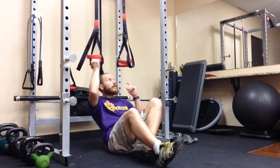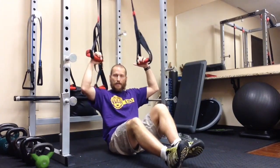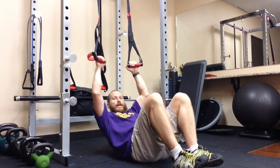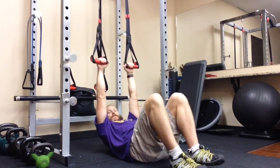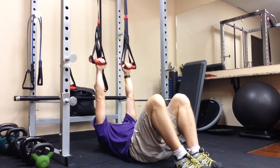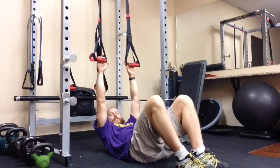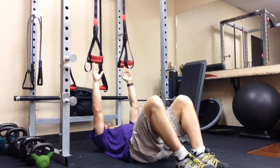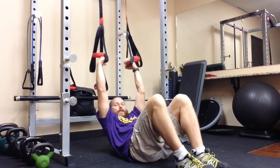So grab the suspension trainers and set them at a height where, whenever you're lying down on your back directly under the trainers with arms extended, your shoulders are being pulled a little bit up off of the ground so you're not completely resting — they're a little bit out of reach. Then reach up and grab them.